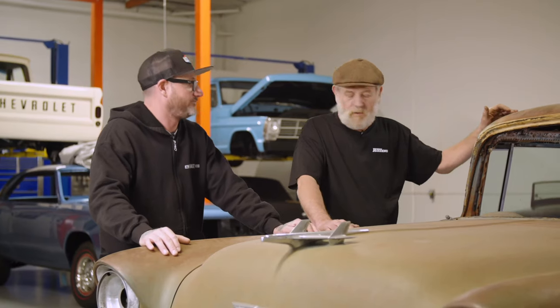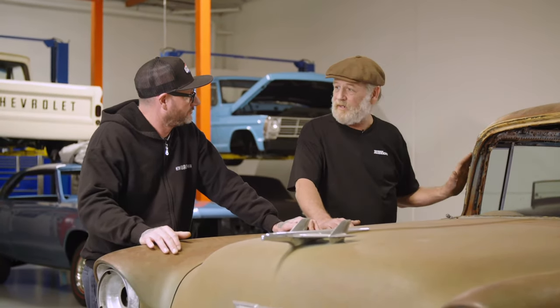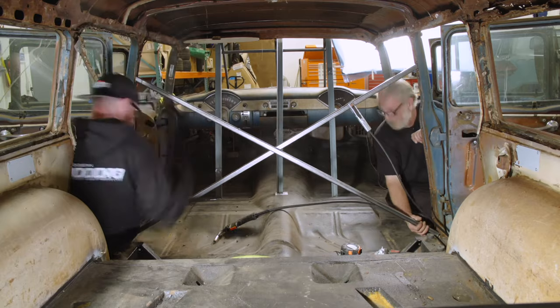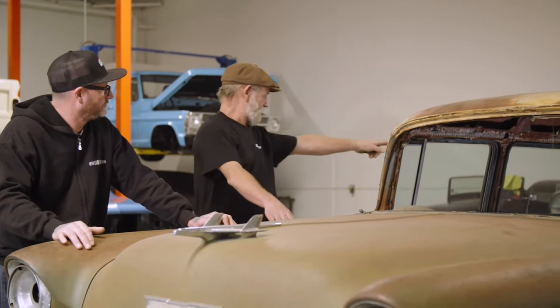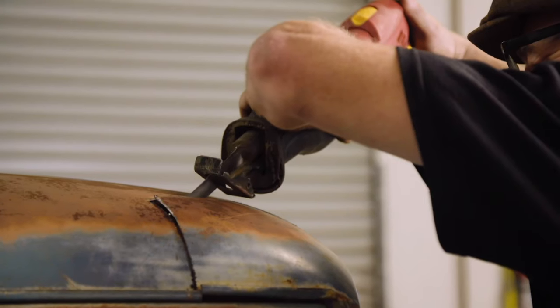Before we cut this one off, if we make all the cuts on the pillars, pretty much all the welding is going to be hidden so the patina is going to stay. But we're going to start by bracing this baby up because it's pretty rotten in the top and it's going to move a lot when we cut the roof off. We're going to put some bracing in the window aperture, some in the rear side windows, and across the back, with a couple of X's across the body so it can't bend when we cut the roof off.